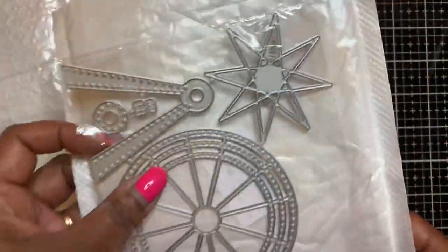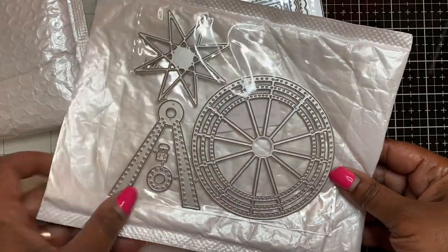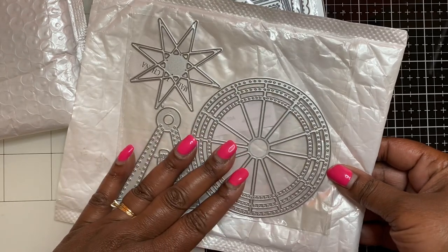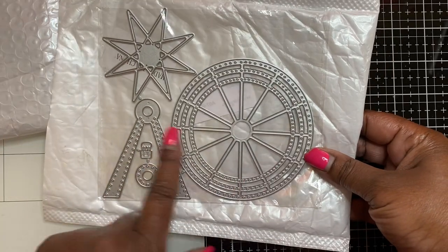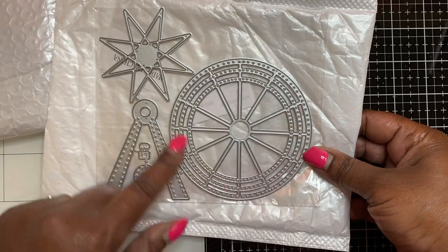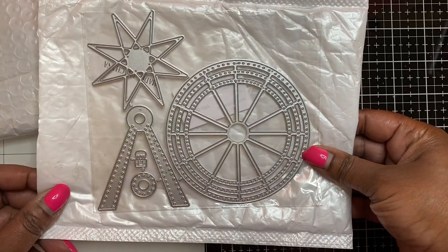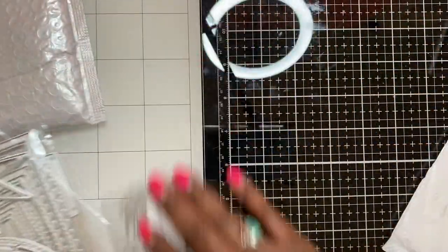Then this right here is a ferris wheel die, and I think this is so so cute. I kept seeing it every time I went on In Love Art Shop but never ordered it, so this time I went ahead and ordered it. I like this one because when you put it together you use an eyelet and the ferris wheel will actually turn. This goes in the middle - it's a really pretty ferris wheel, and that is from In Love Art Shop.